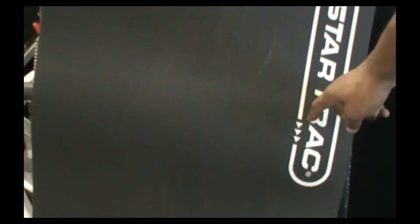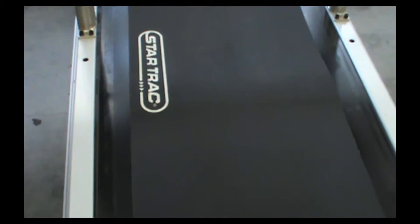Now it's time to install the new belt and deck. The Star Trek treadmill belts are directional — to ensure the belt is traveling in the correct direction, make sure the arrows found on the Star Trek logo are facing backwards towards the tail roller.